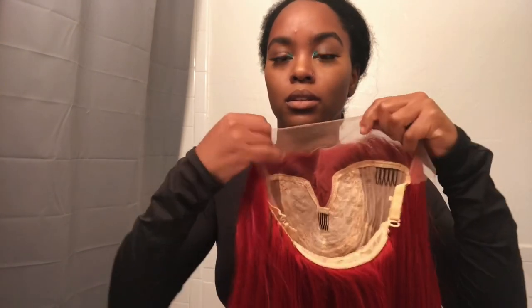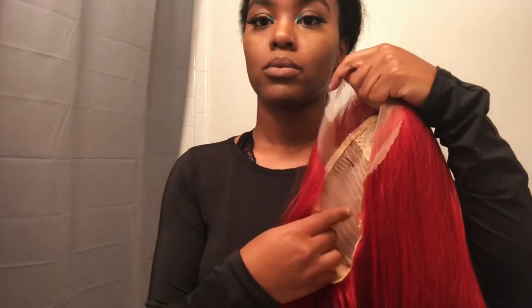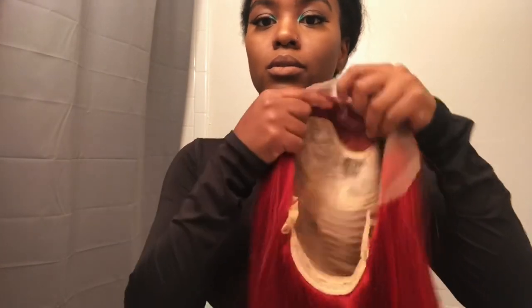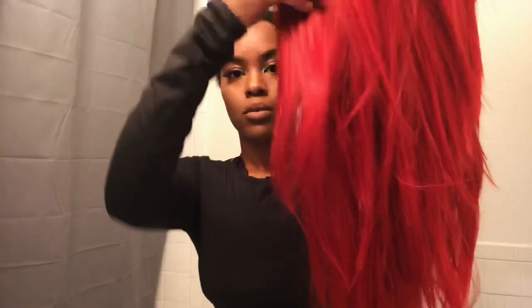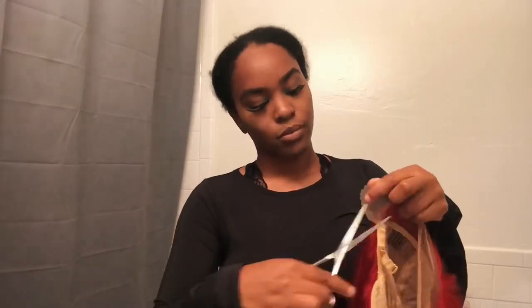Hey y'all, welcome back to my channel! So I'm just gonna dive right into this video. The wig inside has three combs and adjustable straps, so you can really secure this wig. This is the length — it's 24 inches — and you can see the thickness and that bright beautiful red. Right here I'm just cutting the lace off and preparing to put it on my head.